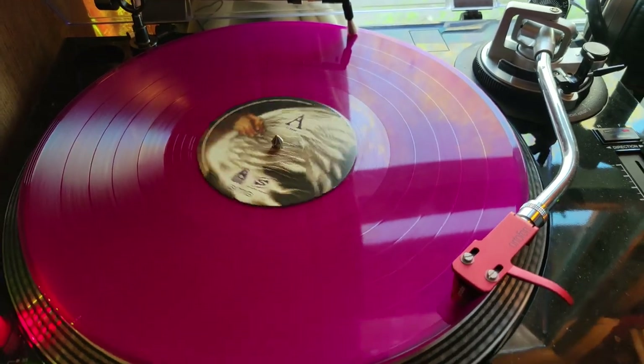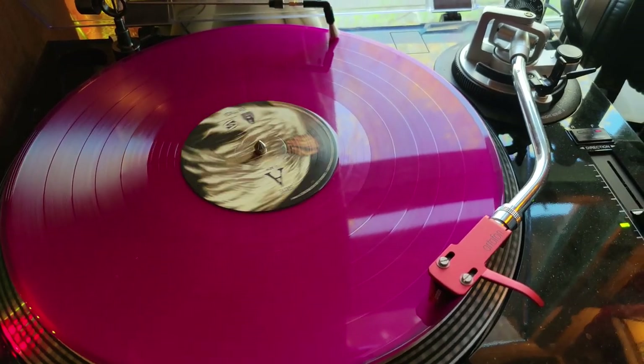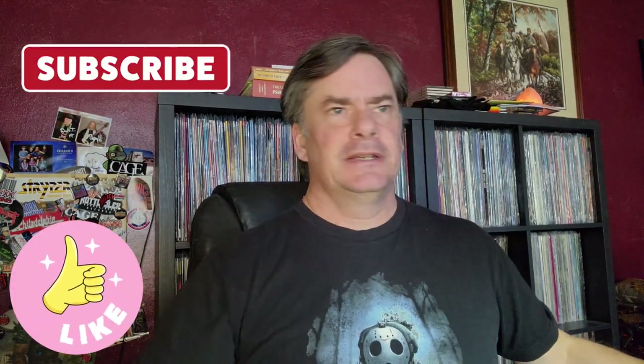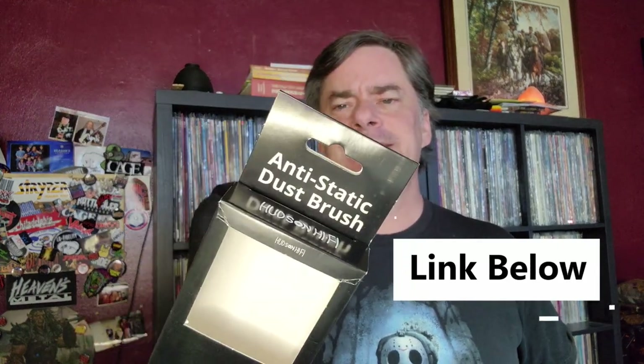Interesting, neat, inexpensive little tool that's easy to hook up — I'm excited to keep it cleaner. I'm by no means an audiophile with a super expensive setup, but for twenty to twenty-five dollars, getting a little accessory like this — I don't see how it can harm anything. It's basically cleaning the record as you play it. Check it out if you want; I got this from Amazon — it's the Hudson Hi-Fi anti-static dust brush. Anyway, just wanted to share that little installation. See you later — rock on and rock hard!